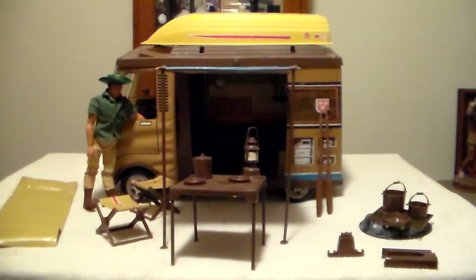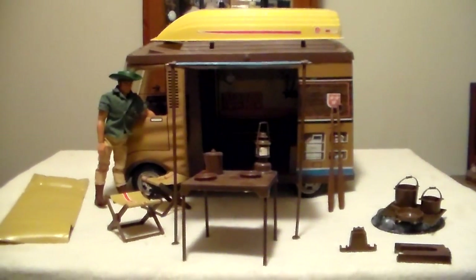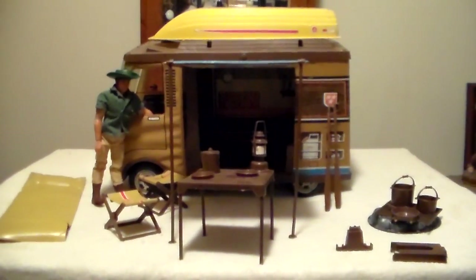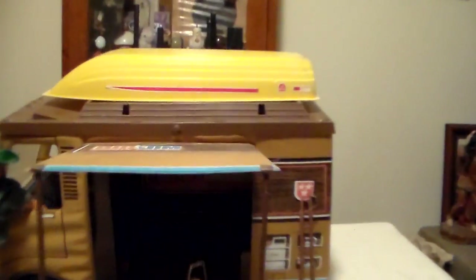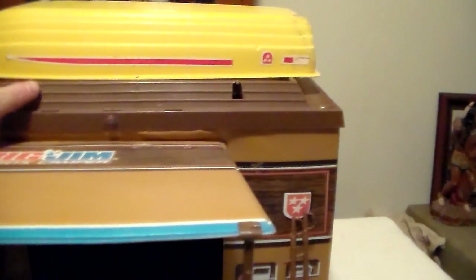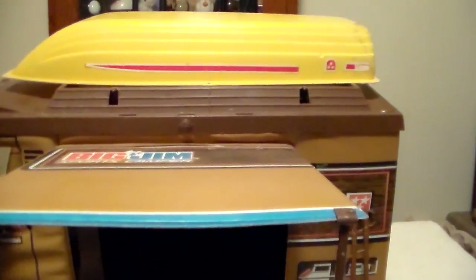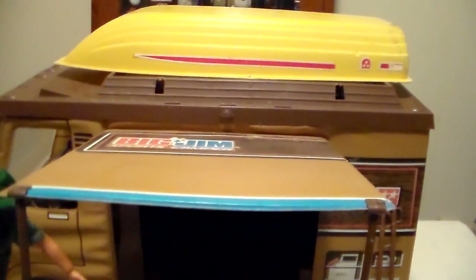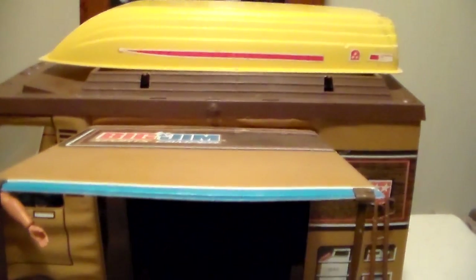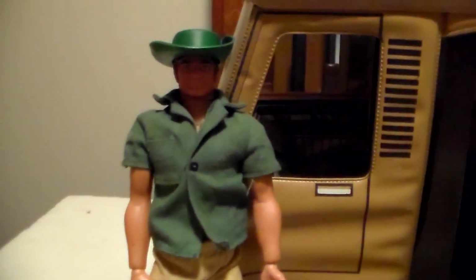If you have this set and I'm missing something or didn't explain something right, tell me. One question I have: I don't recall any straps to hold the boat down on the camper. If there were straps, let me know — I don't seem to have them with either set, and if I need to hunt them down, I will.